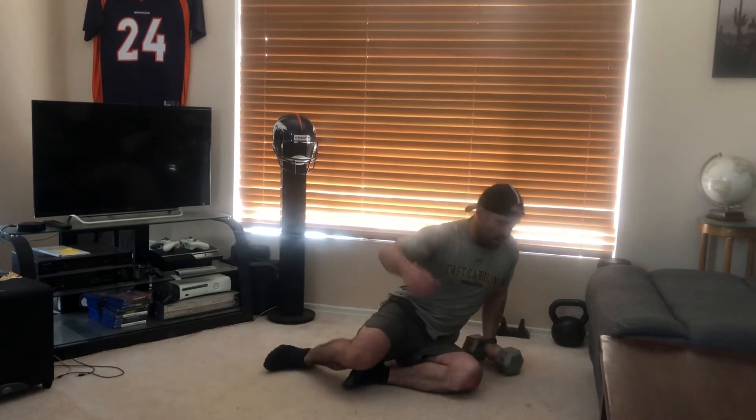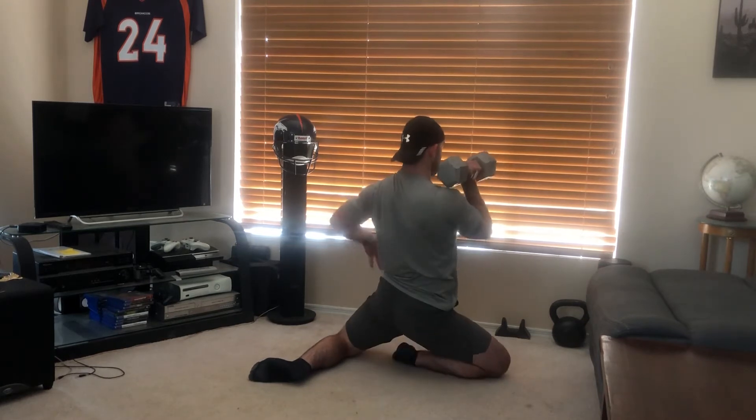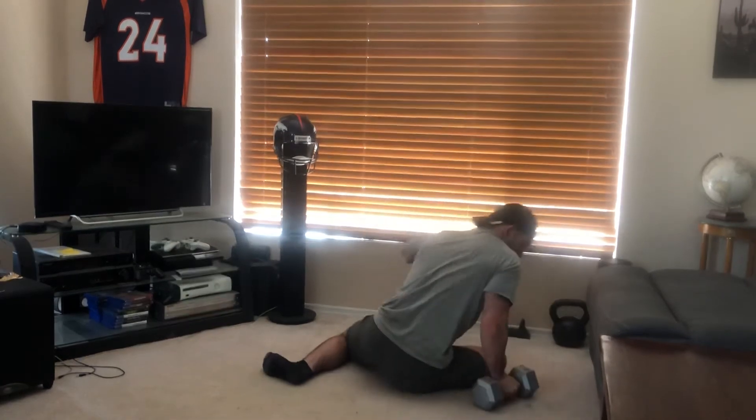We're gonna get the dumbbell onto the shoulder and do a single arm box press. So you go up, press, down, down — squeezing your glutes when going up. We're in almost a pigeon position — up, locking the hips out, pressing overhead, coming down. It's gonna take a tremendous amount of core stability and glute strength, as well as being a good mobility move to open up those hips. Think about how these exercises are good complementary work you can incorporate into a bigger workout — weighted mobility stuff and ways to better yourself.